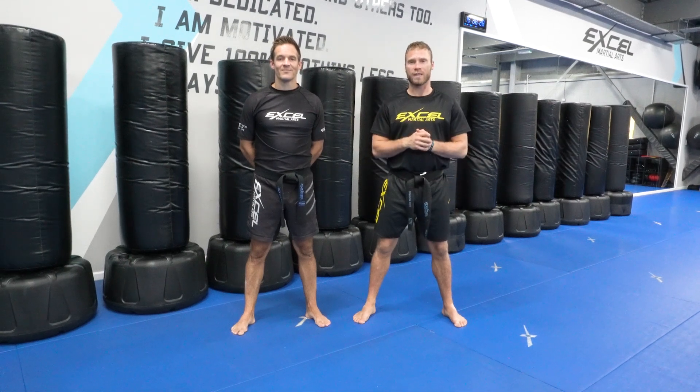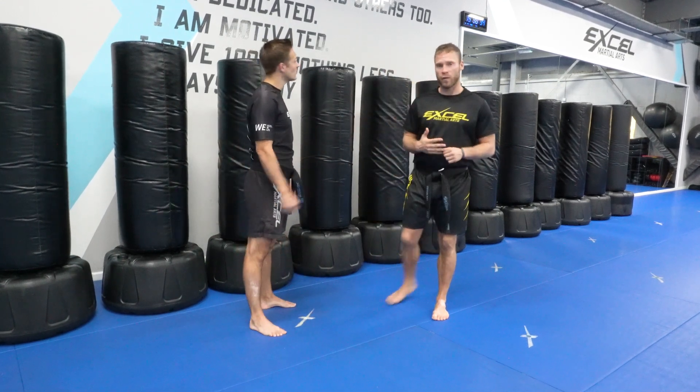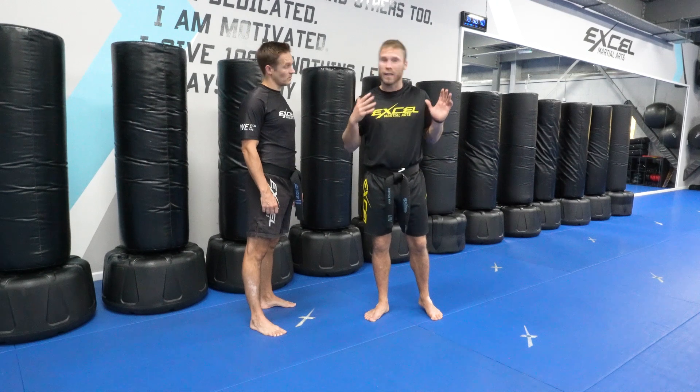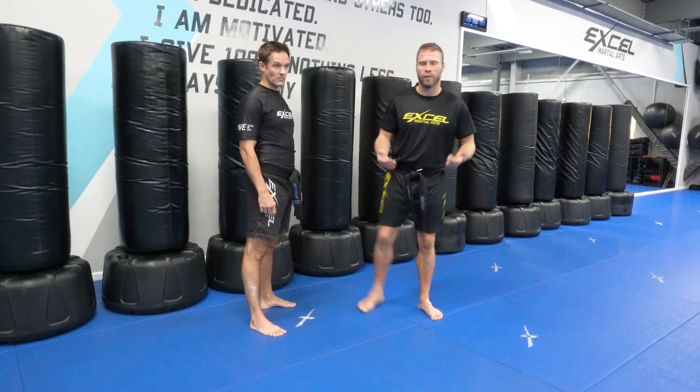Hi team, this is self-defense 2 for level 4s and I'll show you level 5s as well. So I'm here with Coach Jack, we've got the break form first of all. Let's say that you fall down, you get taken down or you get hit and you fall to the ground or even you get pushed. Now we know we have to step back and get our balance if we can, but if we lose our balance and we fall down we'll use the break form.